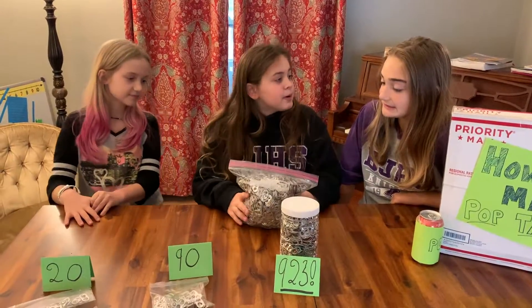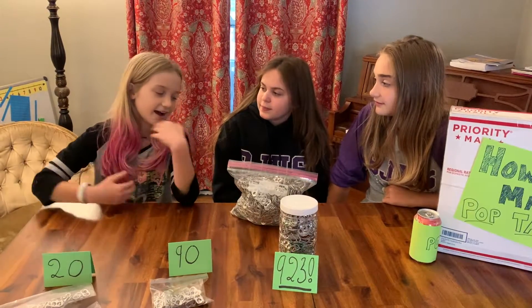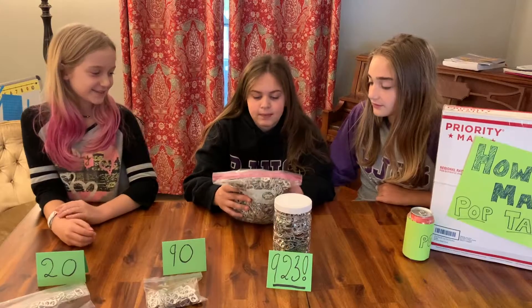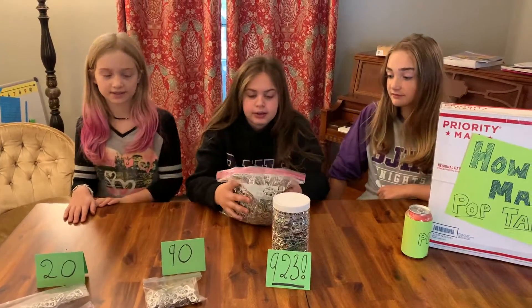How about you? My estimation is that there are 4,500 pop tabs. What do you think? I think there are about 9,000 pop tabs. I think there are around 5,000, like 4,500 to about 5,000, around there.